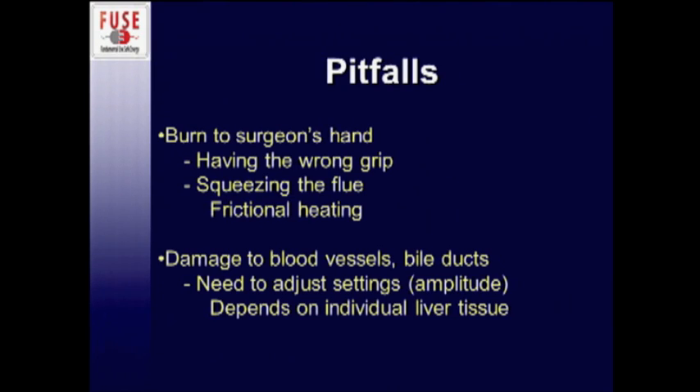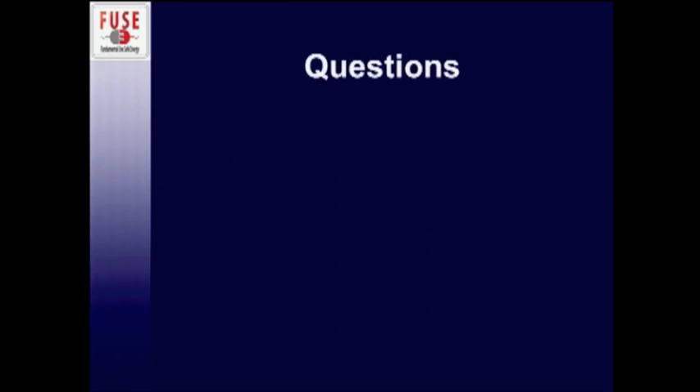The CUSA really allows very delicate dissection of solid organs such as liver tissue. With the use of the CUSA, I have yet to encounter a liver tumor I cannot remove — from a pure technological standpoint, you can remove just about anything in the liver. One other thing that can hurt you: if you have the wrong grip and are squeezing the flue, inhibiting the circulating irrigation fluid flow, the tip will overheat and you can actually burn your hand. So hold the CUSA very gently and lightly so you don't inhibit the circulating irrigation fluid. Thank you.